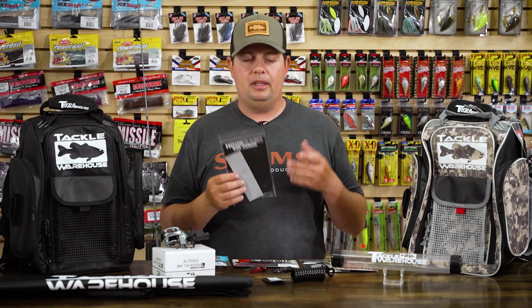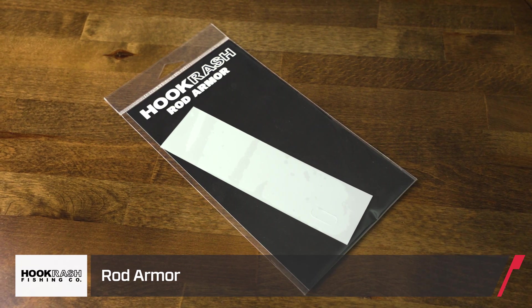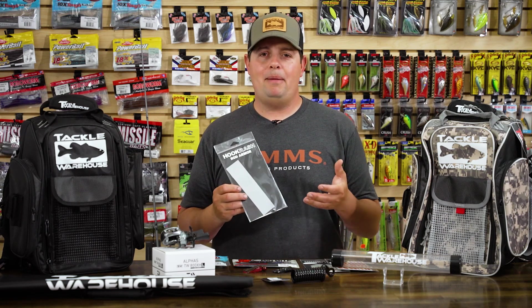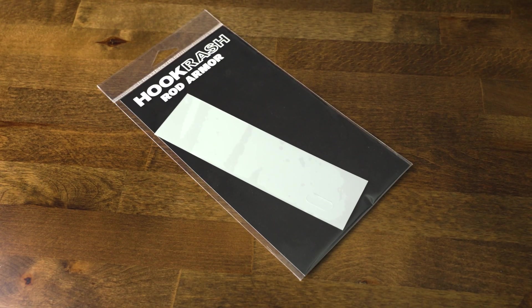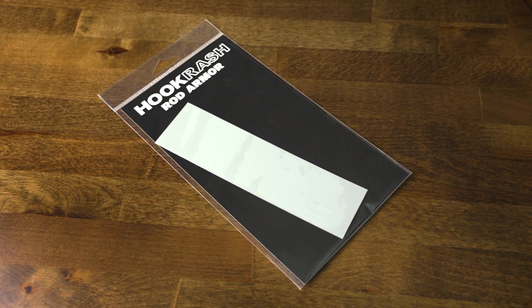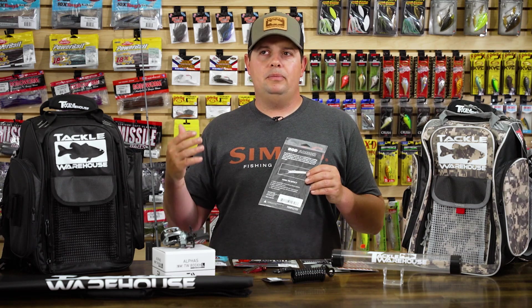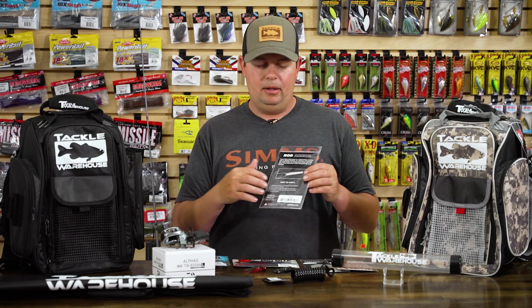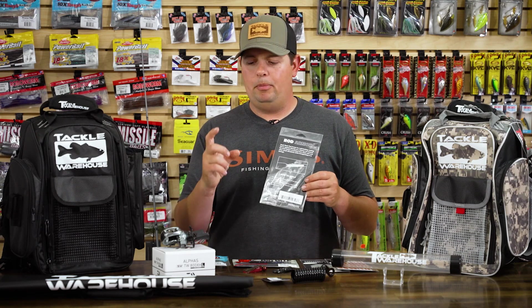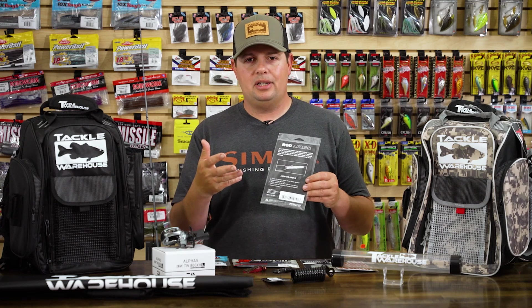Next one is another Hookrash product called Rod Armor. This is something I really wish I had on some of my older, more prized rods — stuff that's discontinued that I really try to keep in good shape. The Rod Armor is a piece of material made to fit right around where your hook keeper is. If you have one of those Texas style hook keepers or a hook keeper right above your reel seat, after years of fishing your blank can get torn up right there. I have some old swimbait rods where that area has been torn up from big treble hooks and jig hooks with the drag locked down — it just scratches up the blank over time.